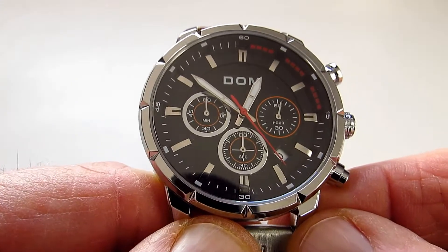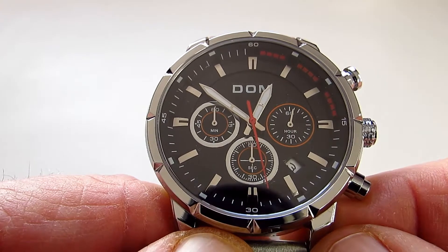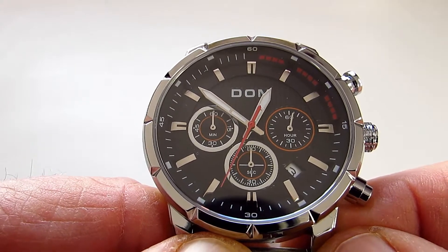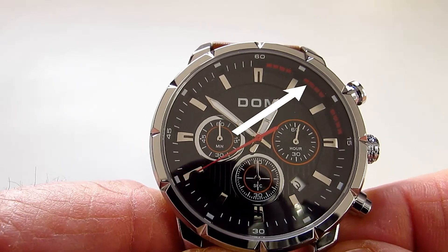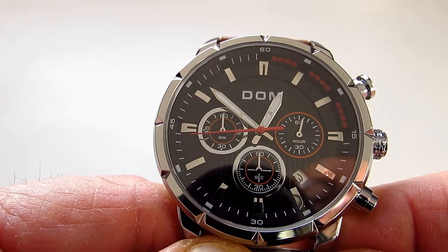The actual face on this watch is quite interesting in so much that all the indices are in silver and they are raised. I do like the splashes of red that are put around the watch face as well. If you have a look at the second hand, that looks very very nice.